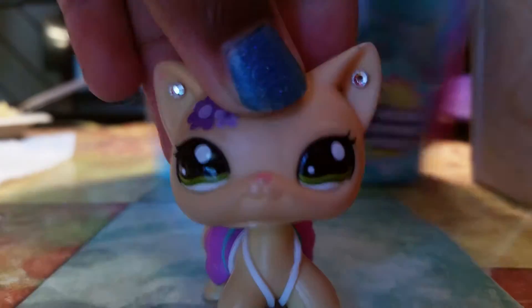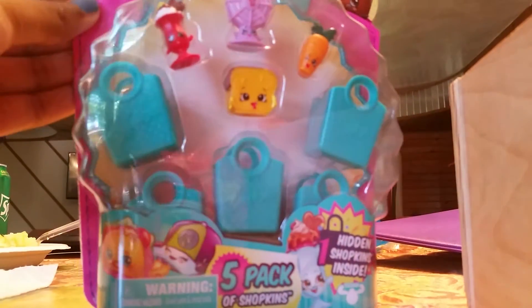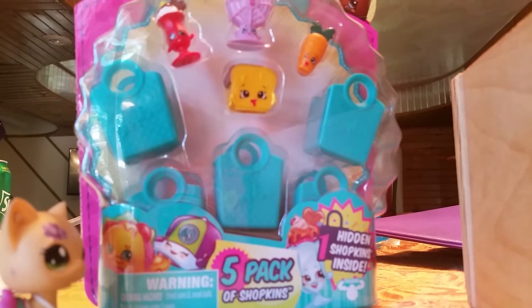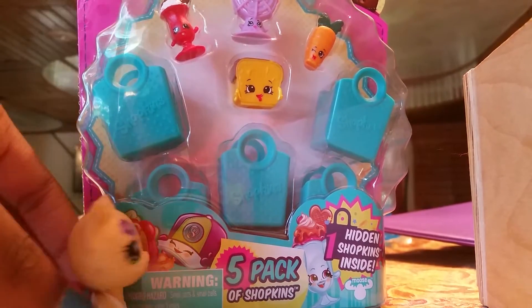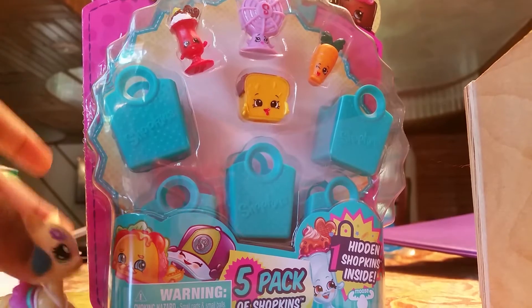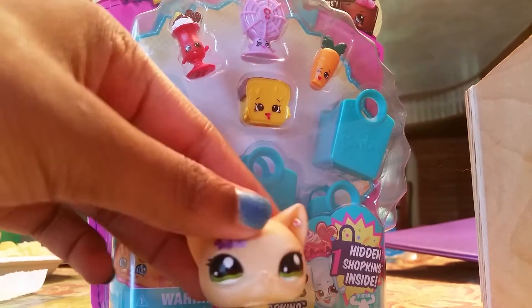So let's start with this Shopkin bag. I got some Shopkins because they were a little pet shop sized, and they're very adorable. These are Shopkins, they're very adorable, I have to admit. But I'm just going to use the shopping bags and maybe some of the accessories. Alright, let's unbox this puppy.